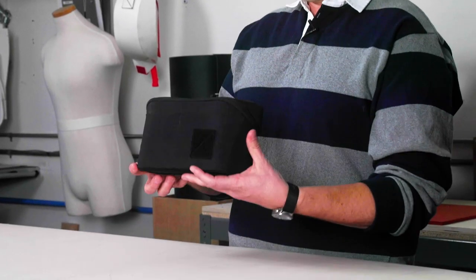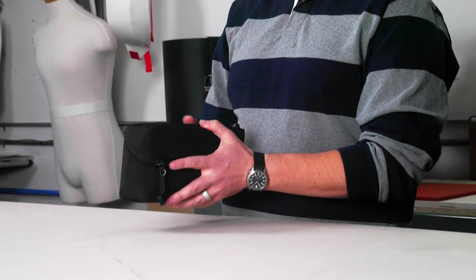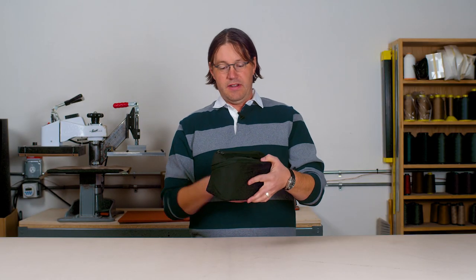The pouch is basically boxy in shape. There's foam all the way around 360 degrees, so it gives the contents some protection and also gives the pouch a nice body. There are two rows of webbing, one on the top and one on the bottom.